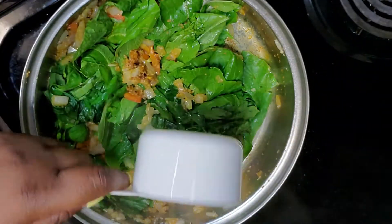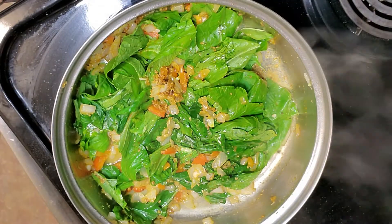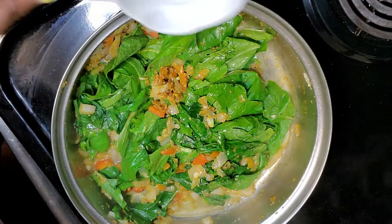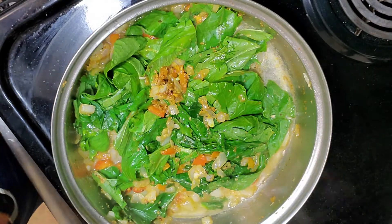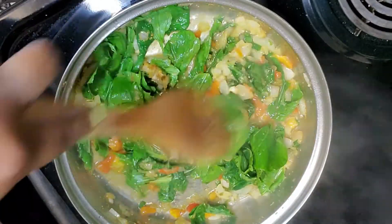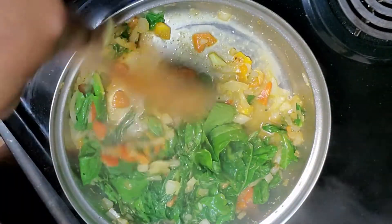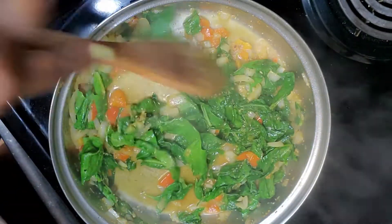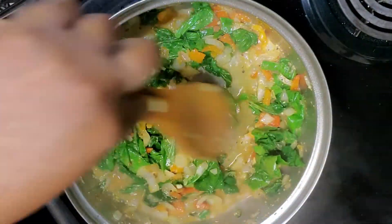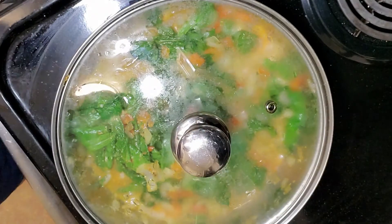If you decide to try this recipe and you taste it, you can add salt while it's on your plate. Next, I'm going in with some water — just enough to cover the bottom — because what we're going to do is steam these greens. We are going to cook everything down together so that the spices can absorb into the greens, because greens are bitter and we want to make sure that the flavor is absorbed by them.